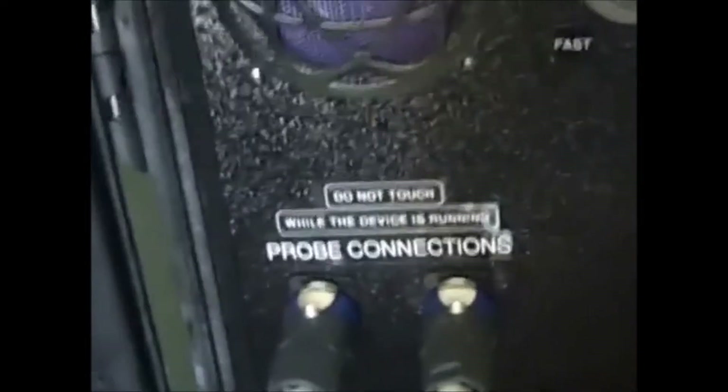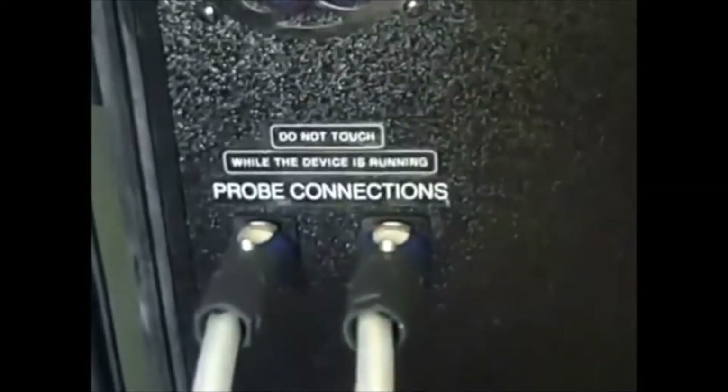Do not, do not turn this machine on without having your probe connections in. And it's as easy as this — turn it started at 11. See that little thing right there? Just like that, it starts up. There's your pulse rate, your timer, and now that we have it connected, now that we have the probe connections, now we can turn it on. Here's your power switch — you see it lights up.